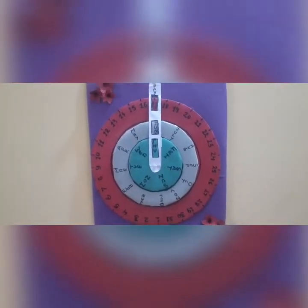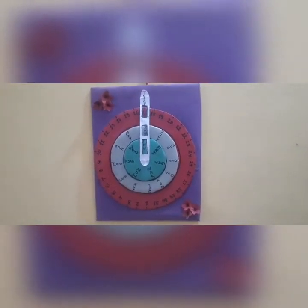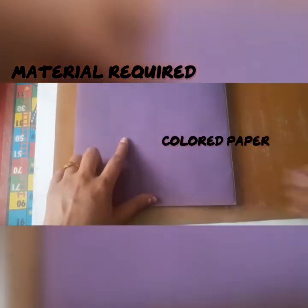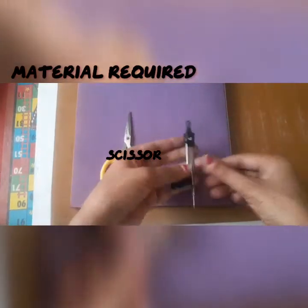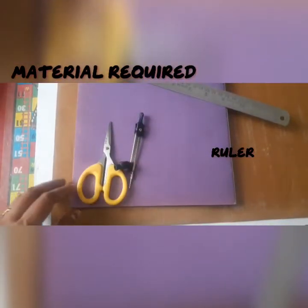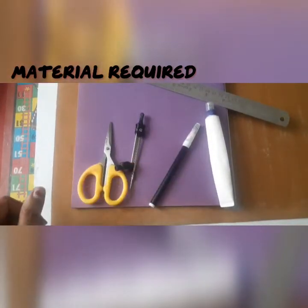So let's start making this calendar. We need some materials like cardboard, colored paper, scissors, compass, ruler, glue, and a black sketch pen.